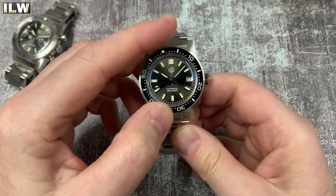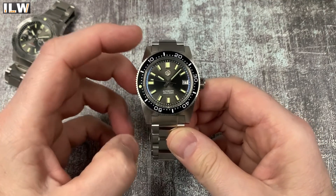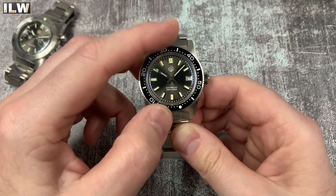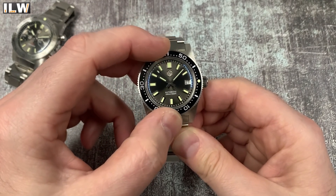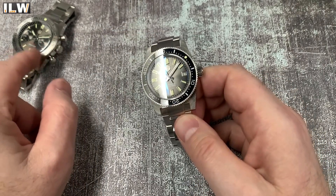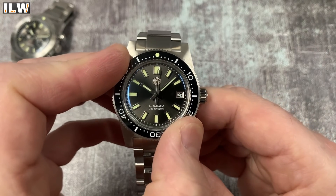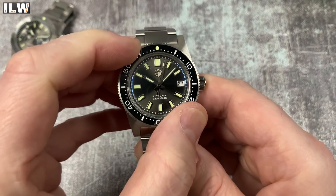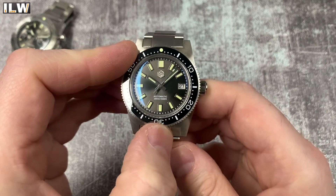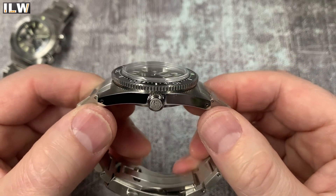What about the bezel action? Oh nice - that's actually nicer than the bezel action on the chronograph. The resistance is higher, it's got more crisp clicks, and the grip is pretty good. Checking the alignment - spot on. No back play at all on this one, it doesn't even have San Martin's springy back play.